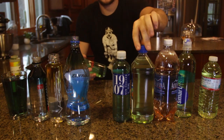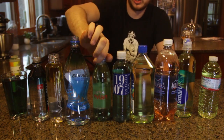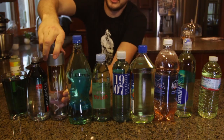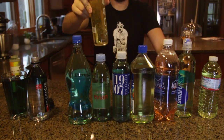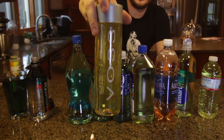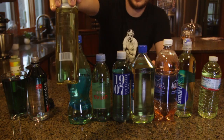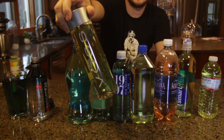Even water — same again, almost blueish slash green. This water, I've seen in a lot of hotels and it's like three dollars per bottle. Mix it all up — look, it turned yellow. So that means there's a lot of acid in this water. I wouldn't wanna drink this kind of water.